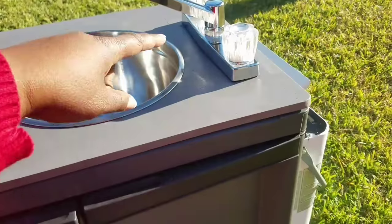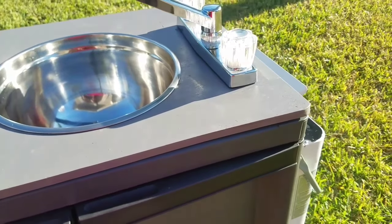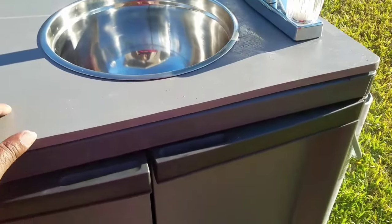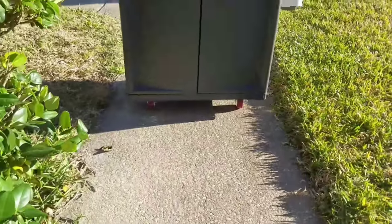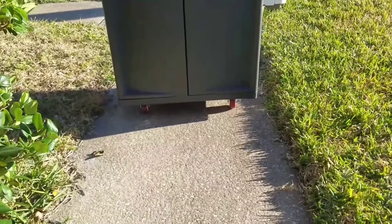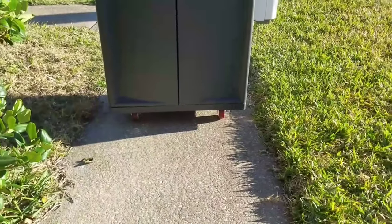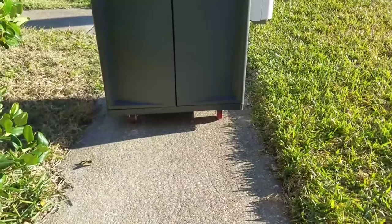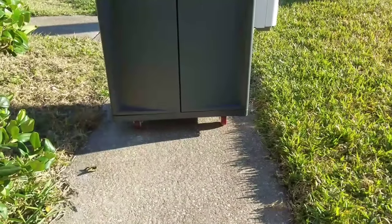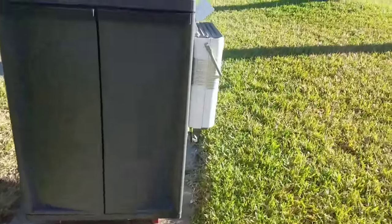We made the cutouts for the faucet and the sink and just screwed the plywood on top as a more stable surface. For the bottom, we bought some wheels from Harbor Freight — probably like five bucks a piece. We also put a cutout of wood on the bottom just to have some support for the wheels, so there's a piece of plywood at the bottom of the cabinet as well.